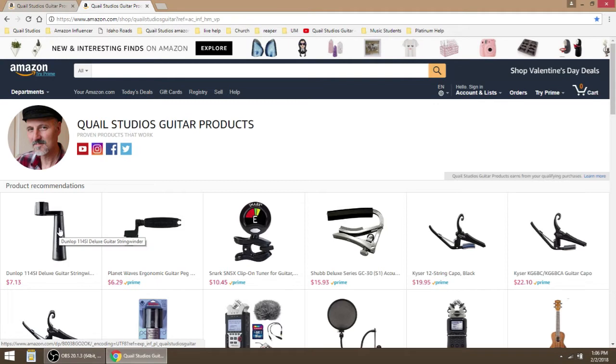Here is a Dunlop Deluxe Guitar String Winder. Here's a Planet Waves String Winder. It's a little bit more expensive than your dollar or two-dollar string winder, but I found that the really inexpensive string winders do not work very well. So I would get either one of these string winders and they would probably be just great. That's for changing strings.